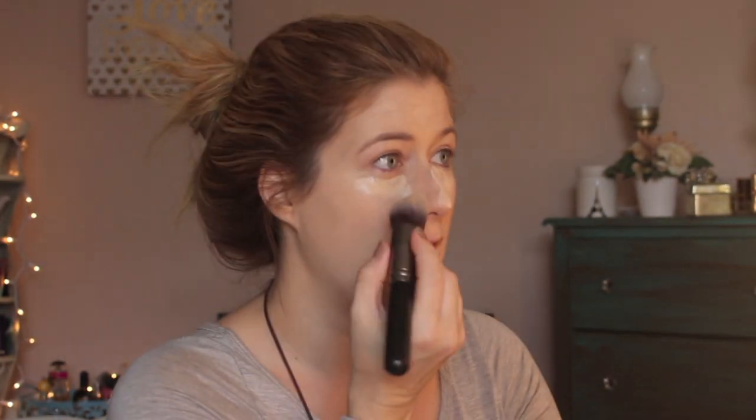Did you all have a good Christmas and New Year's? This is a Crown brush, the C450 — you need this brush in your life. I think the Crown brush one is a little cheaper than Sigma's version but they're essentially the same. It's amazing for concealer. I can't believe it's 2015 — I graduated 15 years ago, class of 2000!